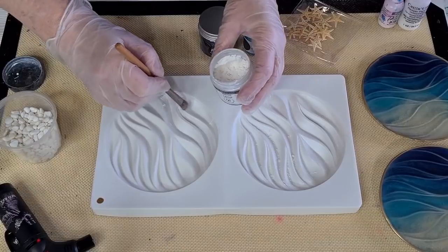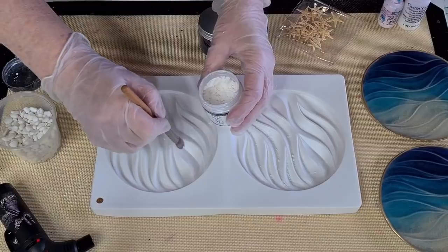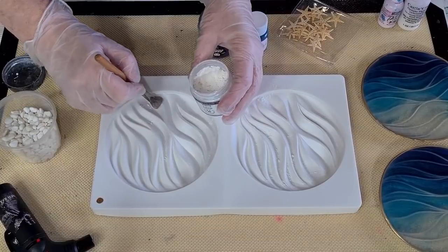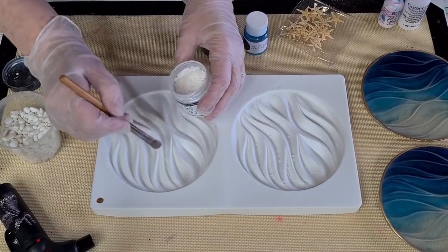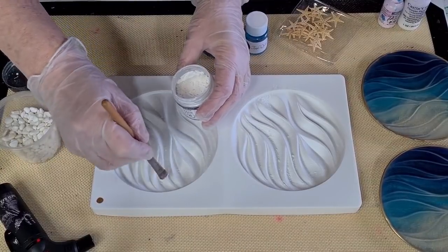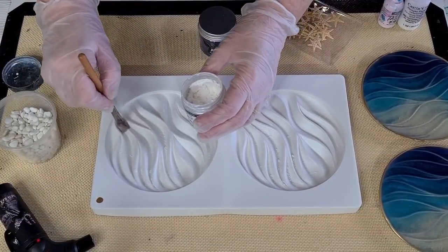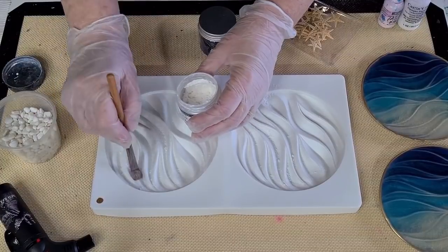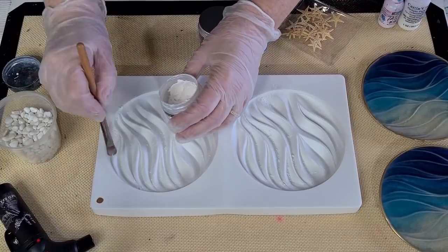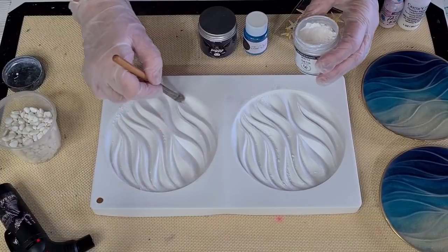They're quite deep. I've got a big clock mold and I want to do an ocean theme with it, so I thought I'd practice with this one. I want to try doing waves — I've never done waves and I have no idea how to do them, but you've just got to get in and try it. I've got some gravel here, and I may put a little starfish in each one and have a bit of a practice with some waves. That's the plan today.